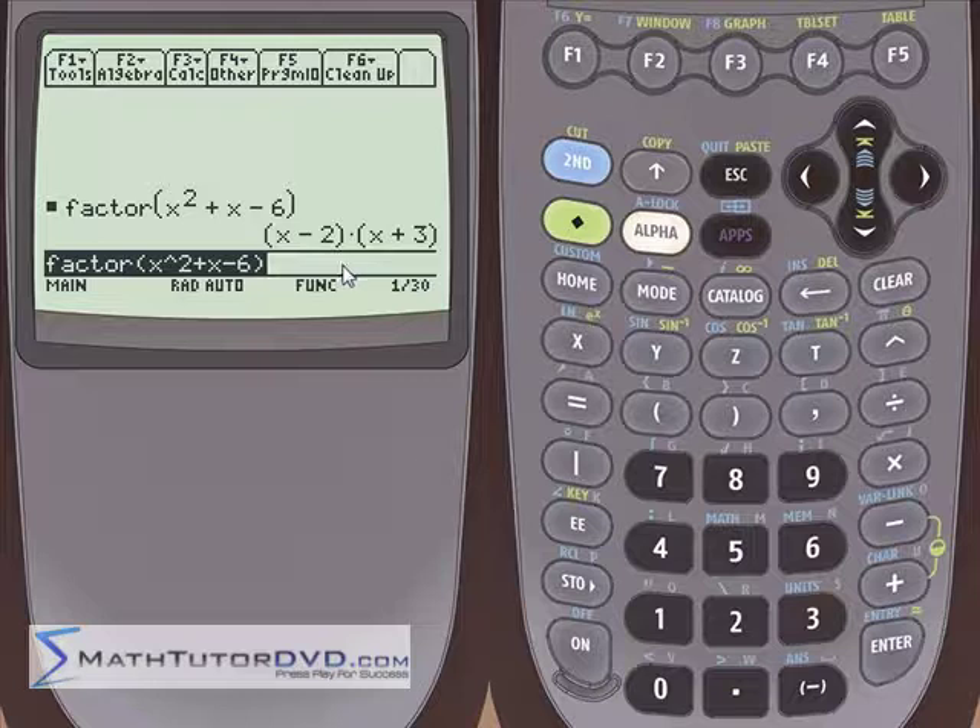You can always check to give it a sanity check. These two things, when you multiply them together, should give you back what you started with. So x times x gives you x squared. Negative 2 times 3 gives you negative 6. The inside terms give you negative 2x, the outside terms give you 3x, and when you add those together you get the x in the middle. So the calculator is doing its job — it should give you the right answer.